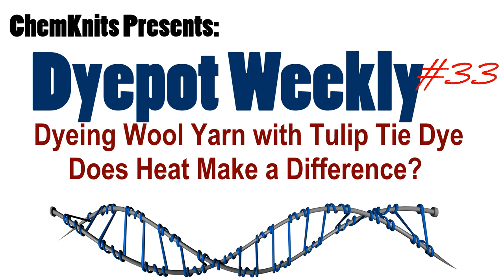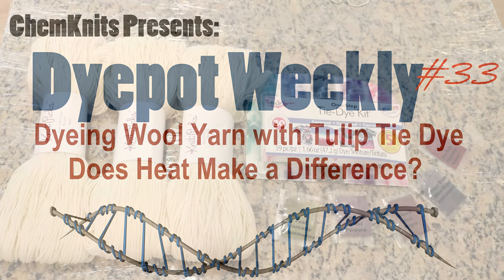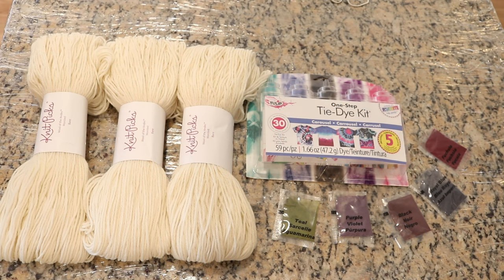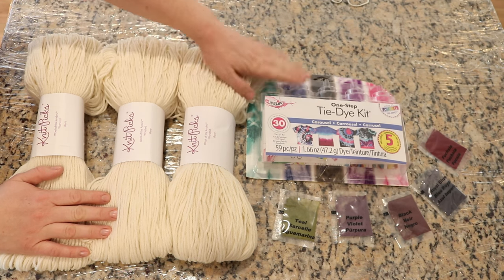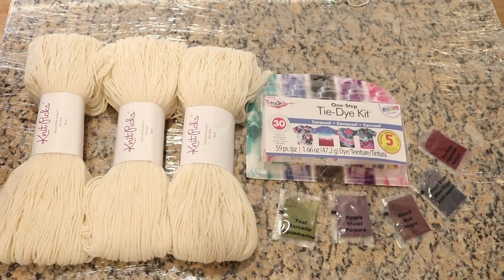Hi everyone! I am Rebecca from ChemKnits and I'm here today with a fun yarn dyeing experiment. Today we are going to test whether adding heat to 100% wool yarn dyed with a tie-dye kit will help intensify the color and potentially reduce the amount of time that you let the dye sit on the yarn.